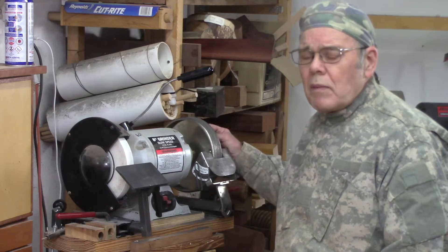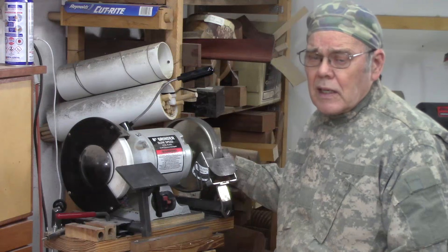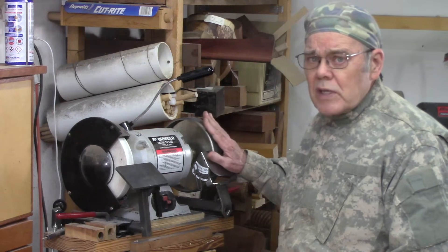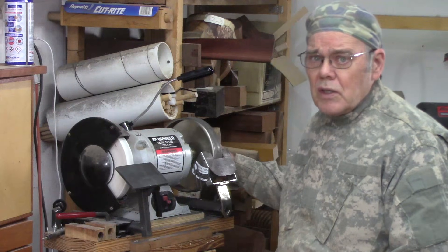CBN wheels will probably last a lifetime for a typical hobby turner. I've been using two different CBN wheels for over ten years and they're just like new, with no problems whatsoever.